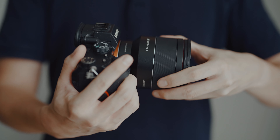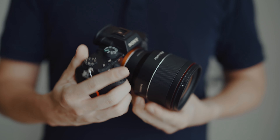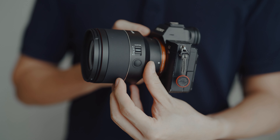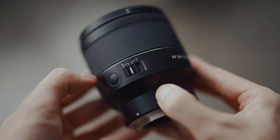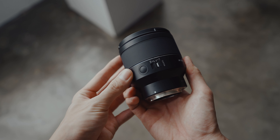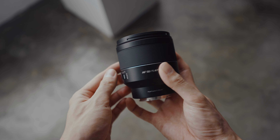The lens's sleek minimal design with its matte finish and red accents looks killer on any Sony mirrorless camera. One of my favorite features is the custom buttons — it lets you toggle between functions like manual focus and aperture control. You can customize the button but you need the Samyang app to do it.